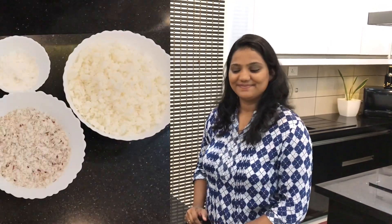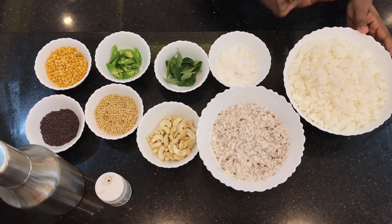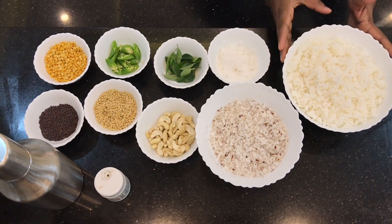So what are the ingredients for the coconut rice? I have made a bowl of basmati rice.